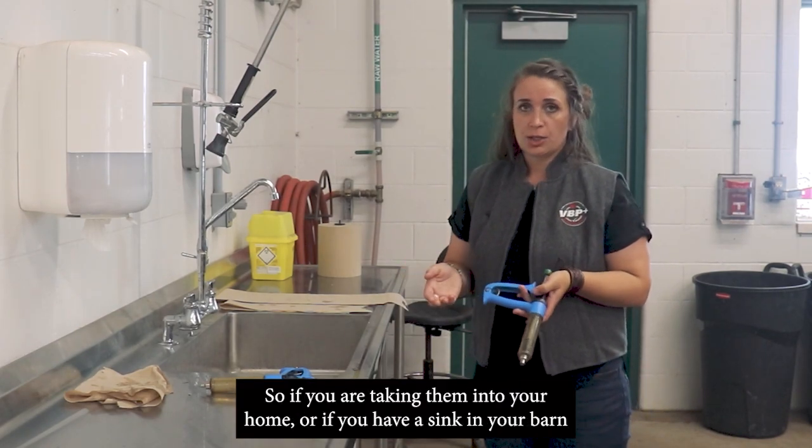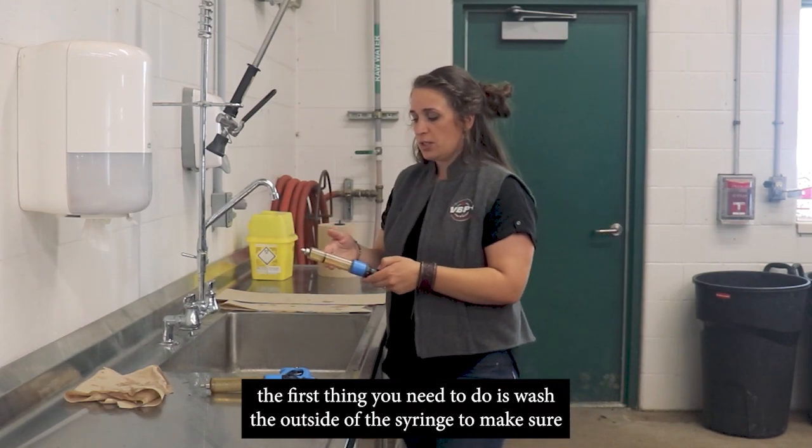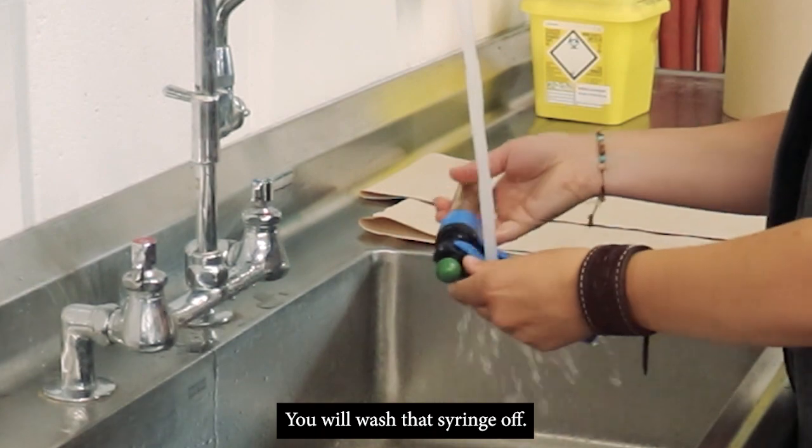So if you're taking them into your home, or if you have a sink in your barn, the first step is to wash the outside of the syringe just to make sure you get rid of any residue from the area you were working in. We'll wash that sprayer off.